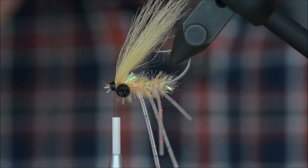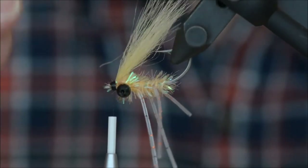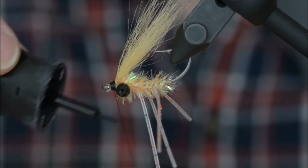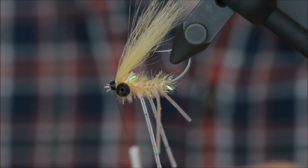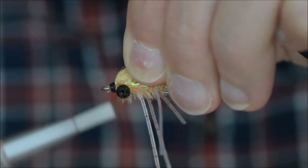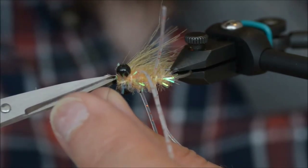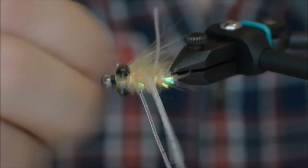Not the nicest head but then again nature is not perfect — that's really important to remember. Only we fishermen like our flies to be perfect; the fish don't care. What they look for is movement and resemblance to a food source. Add some superglue to finish the head and cut the thread.